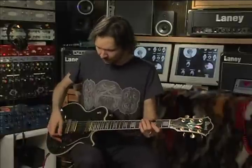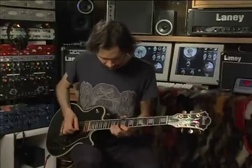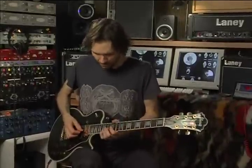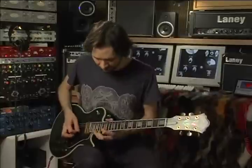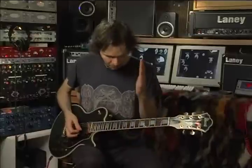Let me speed it up a little bit and see if it is. That's it. At the end, I pull off to the open beat, which gives my left hand time to hit that big bent chord. I worked that out beforehand — these were not improvised.